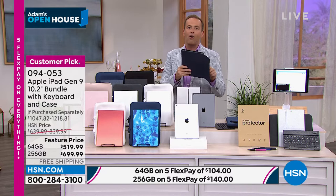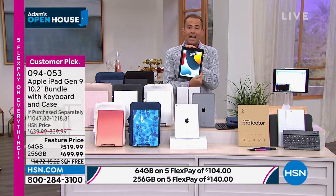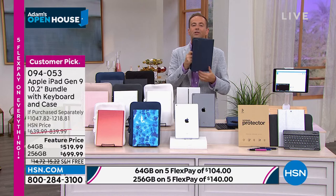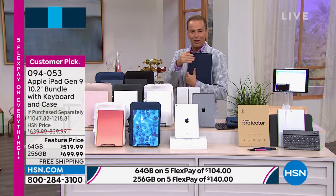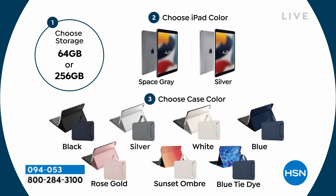We love doing these bundles because when you buy an iPad, there are things you really need to maximize its use. We include a custom-made case, a sleeve for traveling, a screen protector, and you can choose 64-gig or 256-gig, space gray or silver. Then choose accessories: black, silver, white, blue, rose gold, sunset ombre, or blue tie-dye.